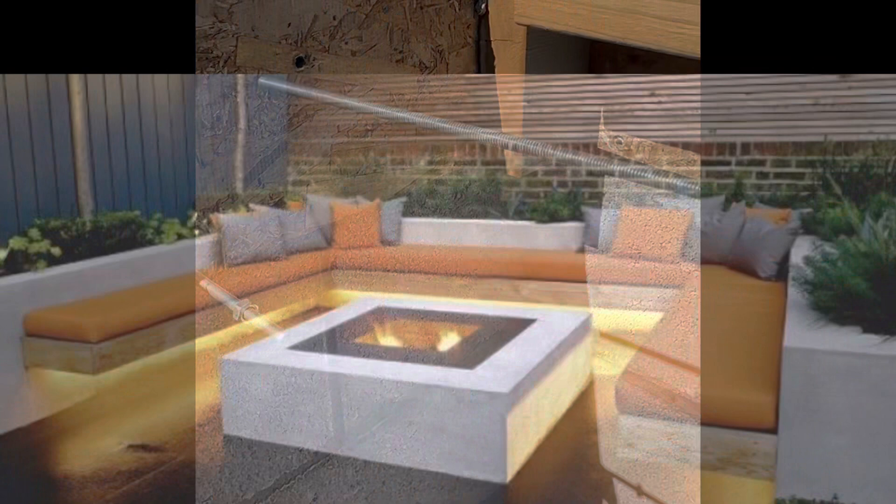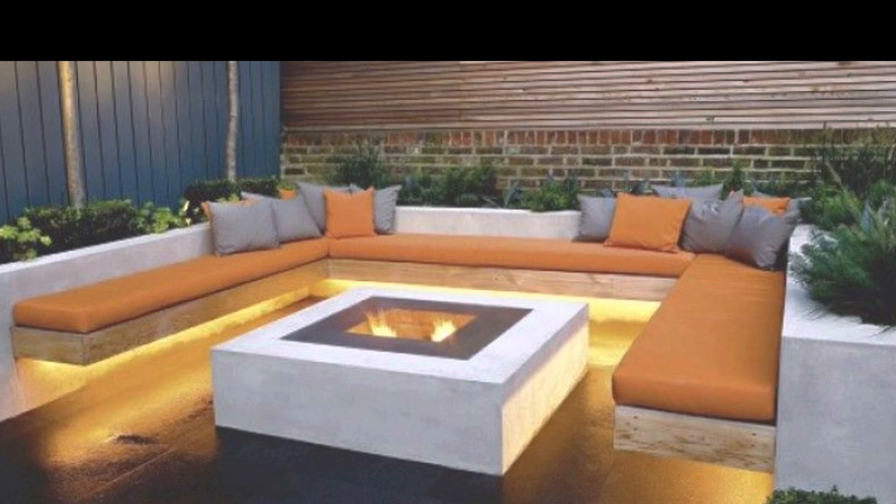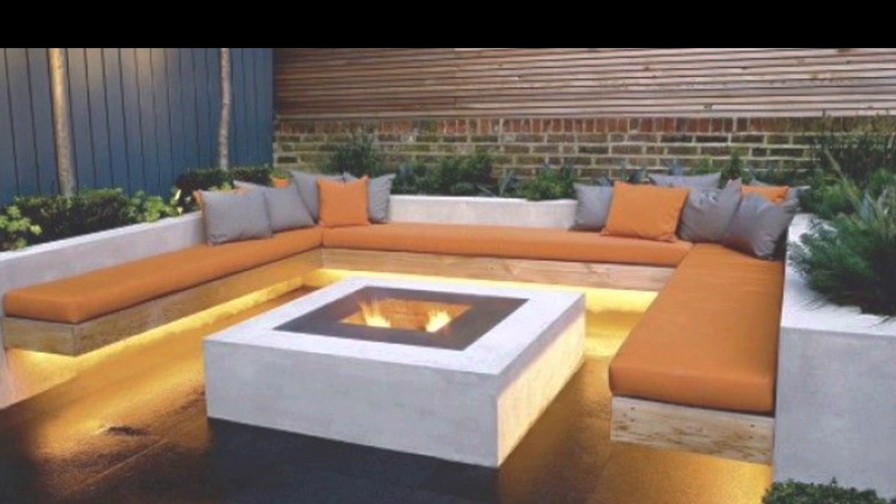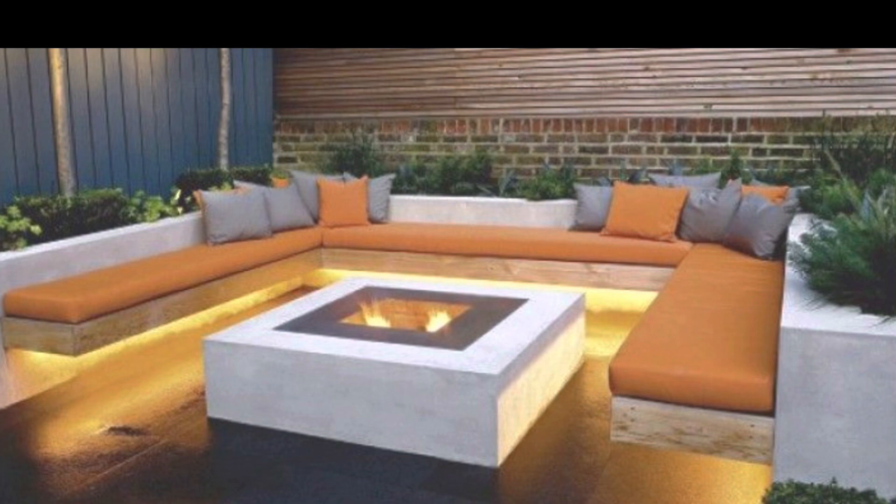And that's about it. In the next video we're going to get into the finishes — stairways, benches, cushions, things of that nature. There's one more video in this sequence and it'll show the finished product. Thanks again for coming, and see you in the next video.